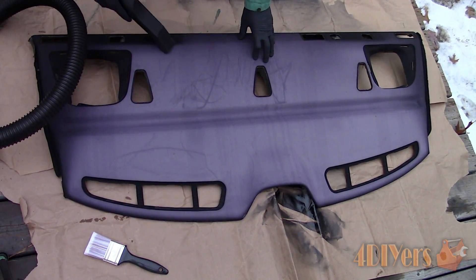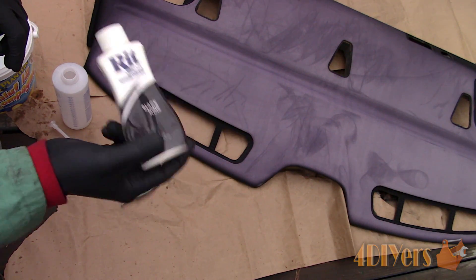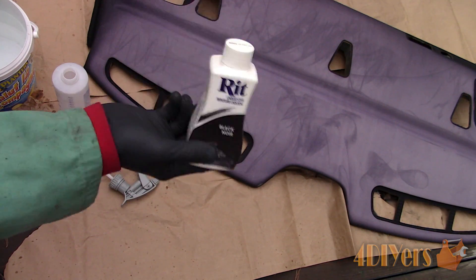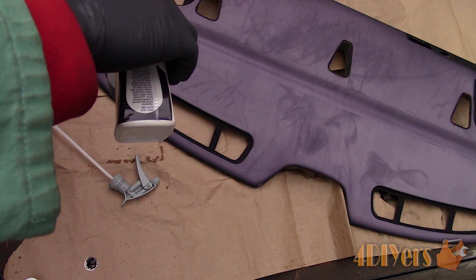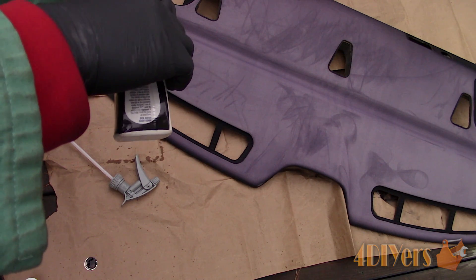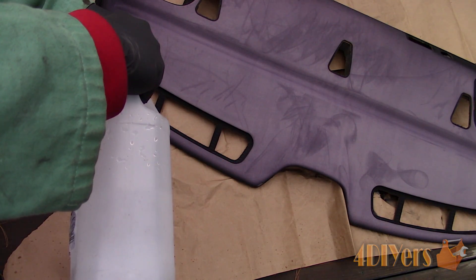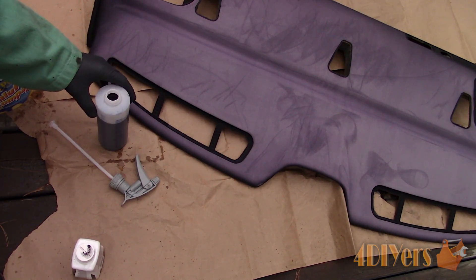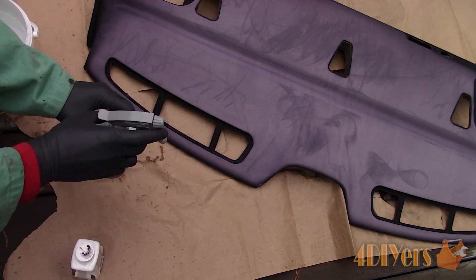For dye I picked up some from a local craft store which is intended for fabric. This specific stuff is made by RIT, available in a liquid and powder form. Shake up the dye so it mixes thoroughly. I used a small spray bottle — 114 milliliters or 4 ounces of dye — and then filled the rest of the bottle with vinegar to help the dye bite into the fabric. Total solution in the bottle was 455 milliliters or 16 ounces.